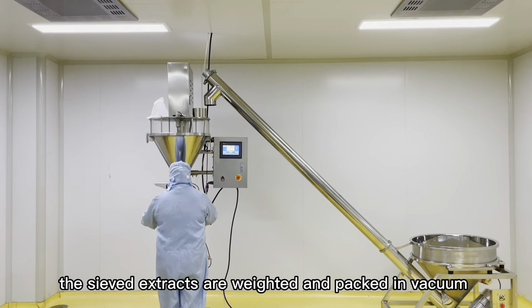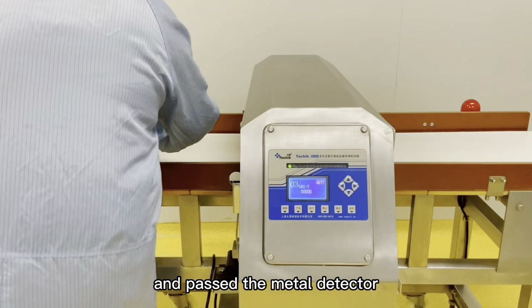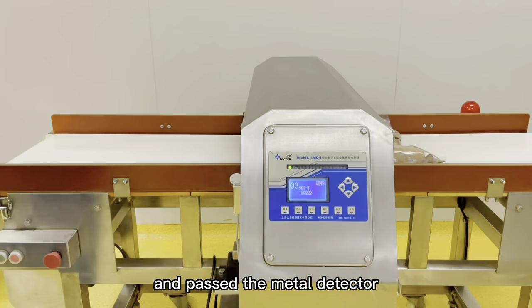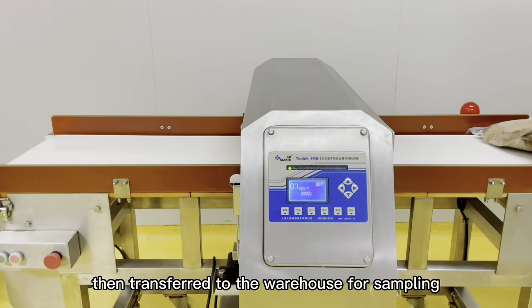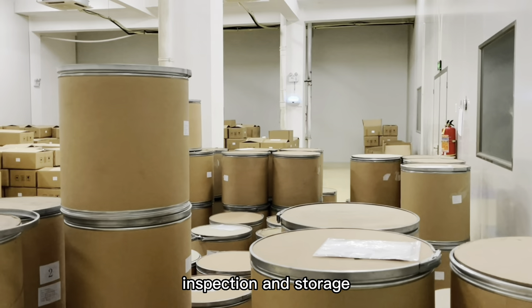The sieved extracts are weighed and packed in vacuum and passed through the metal detector. Then transferred to the warehouse for sampling, inspection, and storage.